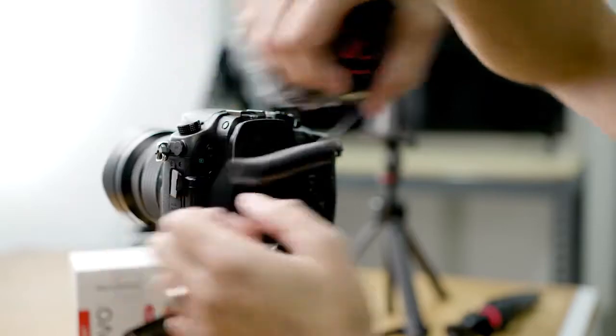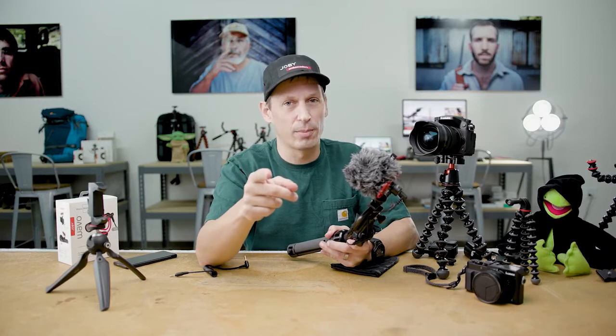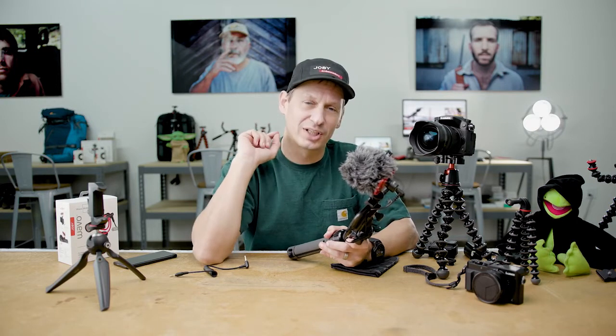So that's the Wevo Mobile Microphone from Joby — suitable for phones or for cameras. For more information check out Joby.com and keep an eye on our channels for more content coming soon.